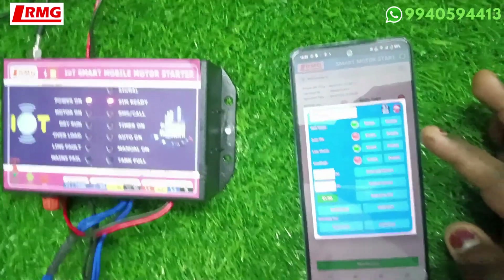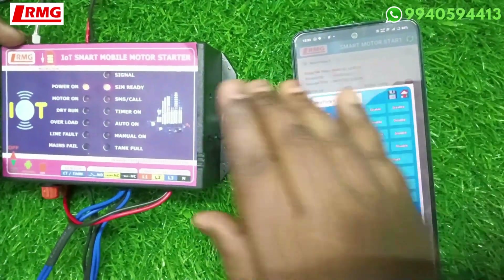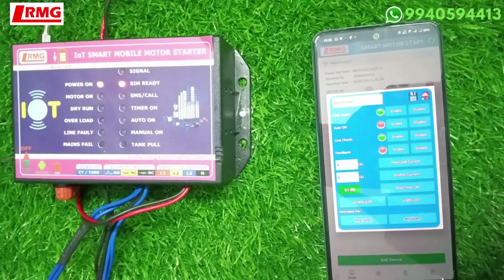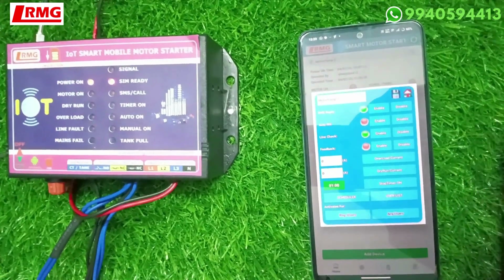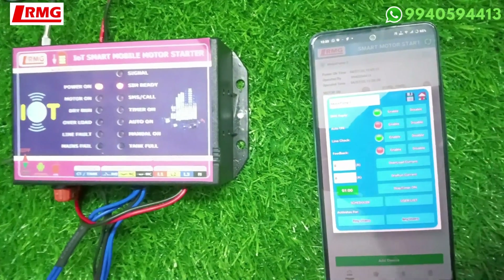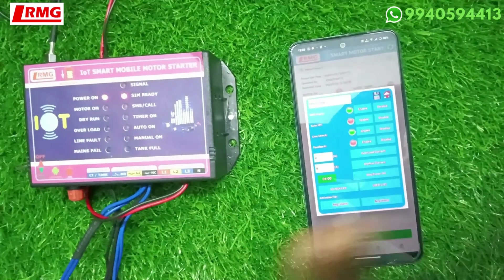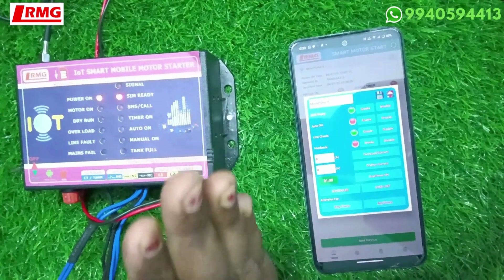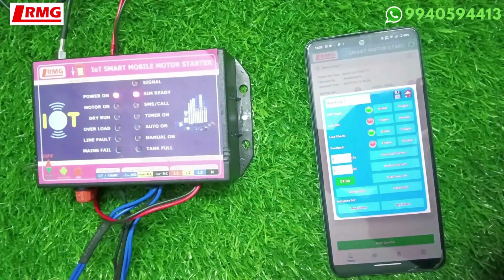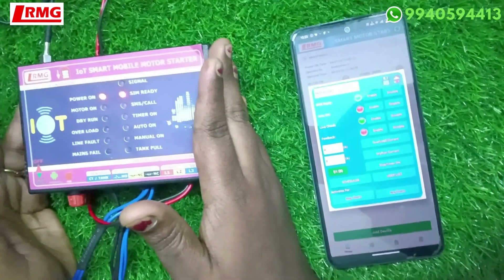Activation for registered user is now done, so nobody else can operate the device. These are all the settings you need to do as soon as you get the product. For any doubts or clarifications, you can contact us on WhatsApp. If you are facing any problem with the app or the product, we are ready to solve it. Please do not get confused with our earlier basic and advanced models — buy this product and enjoy this automation. Thank you, bye.